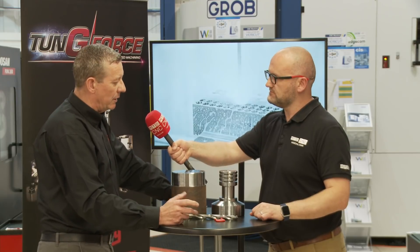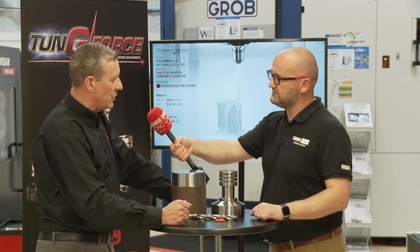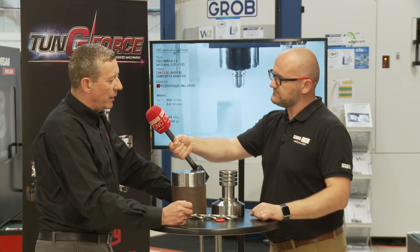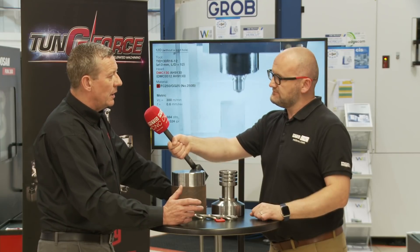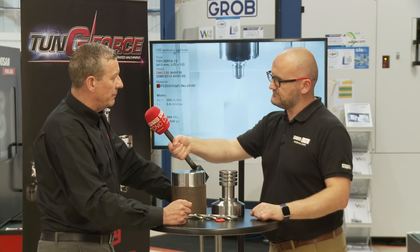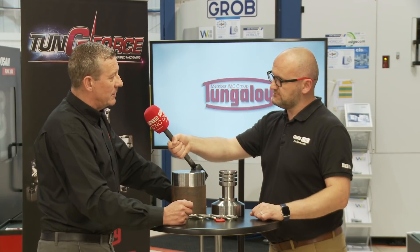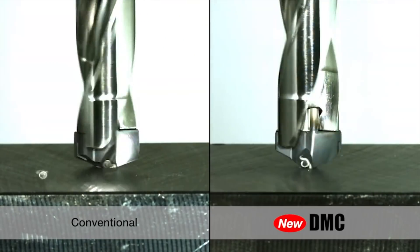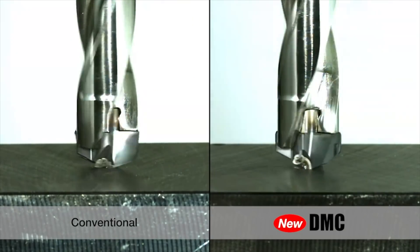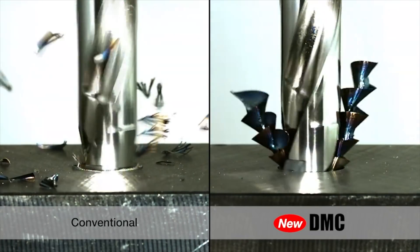I've recently drilled some demanding holes with this drill where I had to drill 316 stainless steel, 215mm deep, 19mm diameter. We took four minutes to drill that hole on a lathe that didn't have as much coolant pressure or torque as I would have liked, but that's what the customer has. And what we did will potentially allow him to win the business.